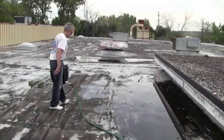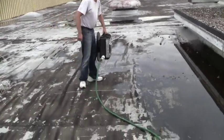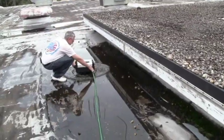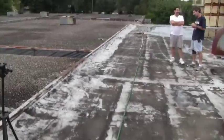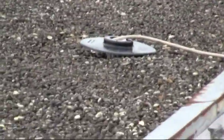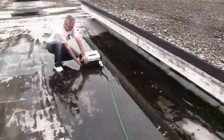Hello, thank you for tuning in. Right now, we're just going to go over a quick video of our latest and greatest new product, the SolarCat. What this is, is a portable system that will keep the water off of your flat roof without having to penetrate or reroute your roof's plumbing or membrane. It's just a very simple solution.